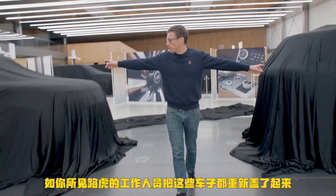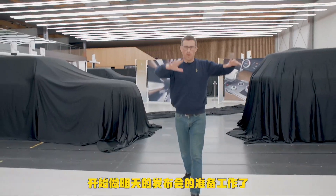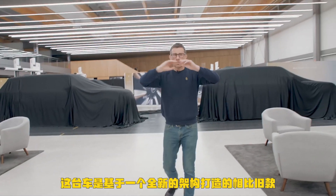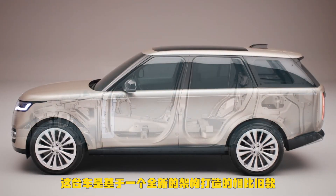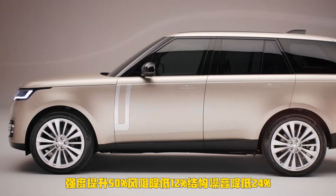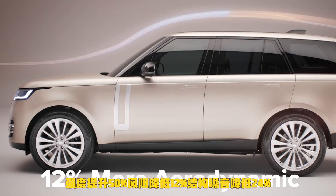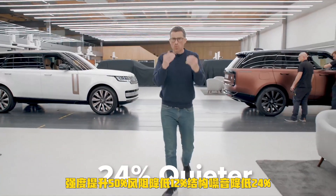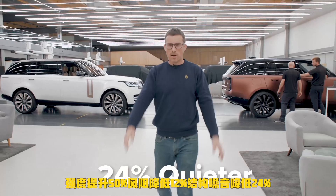The guys at Land Rover are covering the cars back up getting ready for tomorrow's event, so I need to give you some quick stats. This new car is built on an all-new platform that is 50% stiffer than the old car. The shape is 12% more aerodynamic, and the body is 24% quieter than the old car.